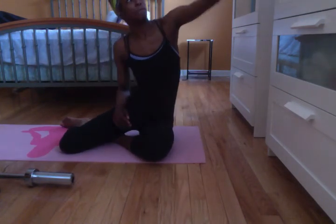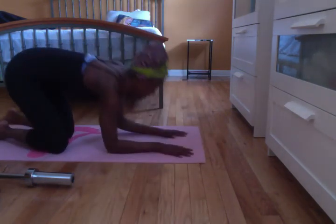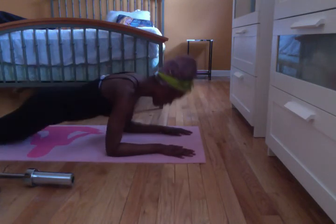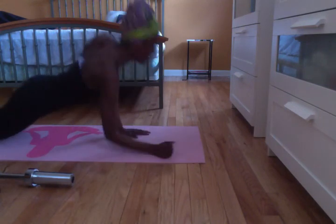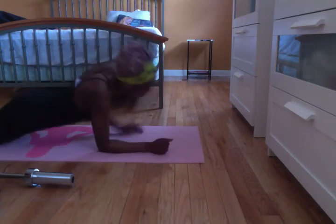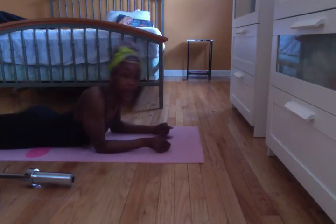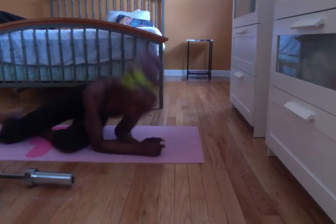Let's do our third set. Drink water, hold your core in, breathe. Eight, seven, six, five, four, three, two, one. You can also do that up on your feet — you don't have to do it on your knees. But if you've got good strength, go ahead and do it without your knees.